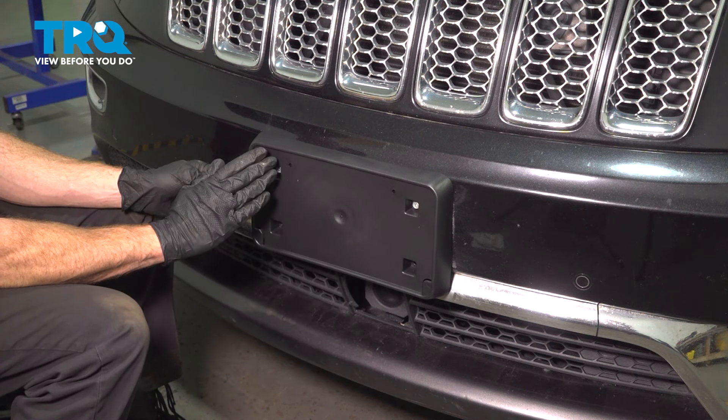Let's continue on with our license plate. We'll take this and slide it into place — you can see the two mounting points down along the bottom corners. After you have it in place, it's time for your two mounting bolts. We'll go ahead and start those on just like before and then snug them up.